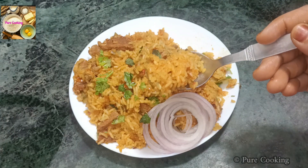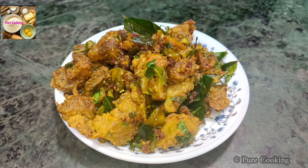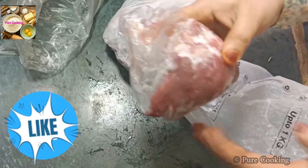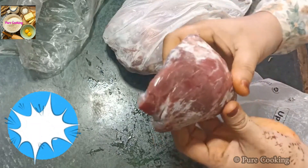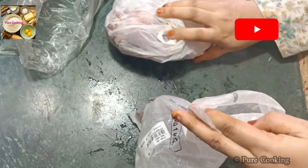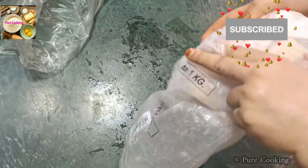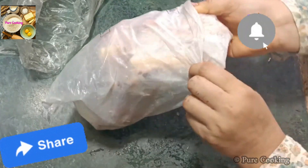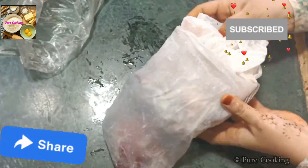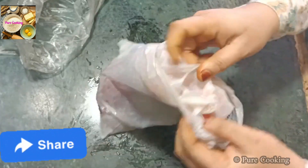Whether it is bone-in or boneless, use these tips and follow this method. Inshallah, your meat's taste will not be affected for 6-7 months. I hope you liked this video — please like, share, and subscribe to my channel. If you want to see how to clean the meat, comment below and I will share that with you too.